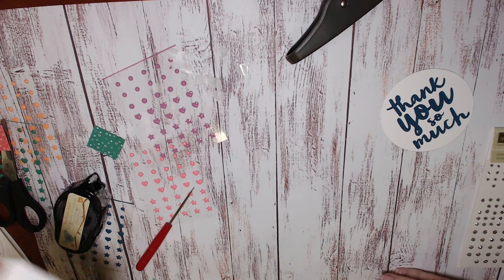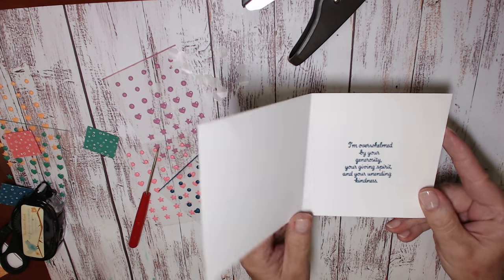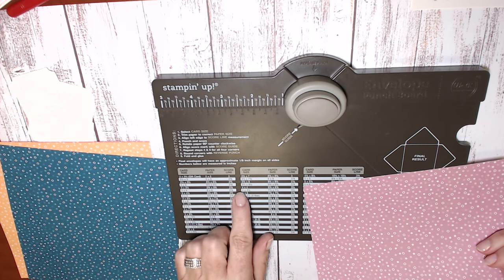I love these greetings and I was really excited to open the order this morning and find this stamp set and see how terrific it was to have so many thanks greetings in one stamp set.